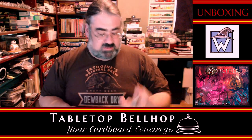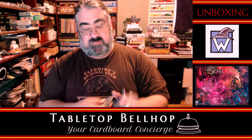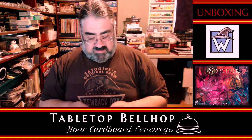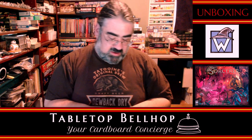So a bunch more cards. This one's got lots of characters in it. Art is fantastic — I really dig the art. Just a little dark for kids, potentially. So that's it.